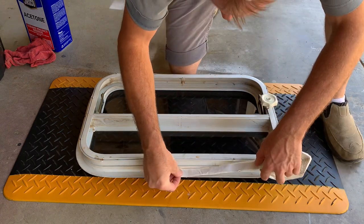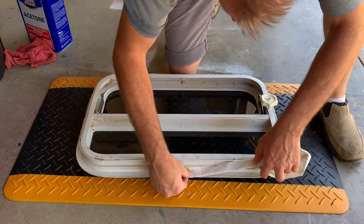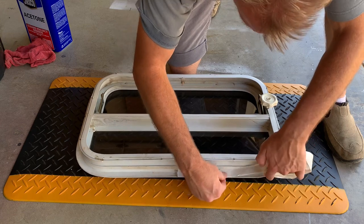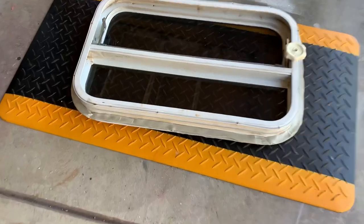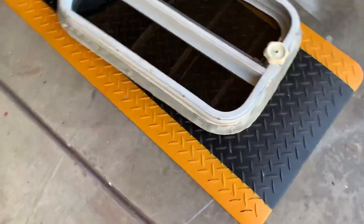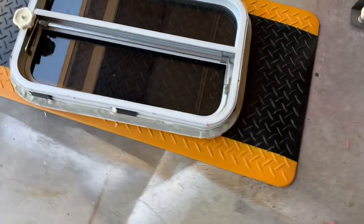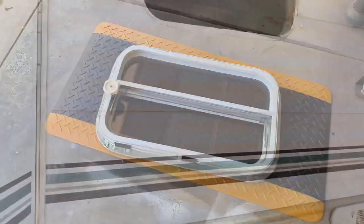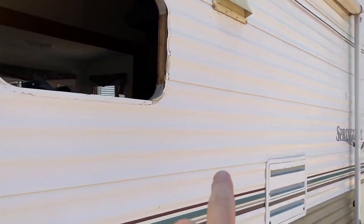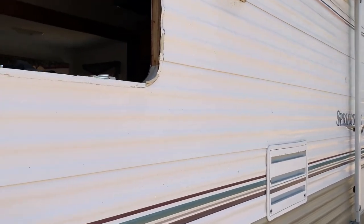We'll just start wrapping the new butyl tape around. Once you've got your butyl tape all the way around, let's go put this back on the coach.